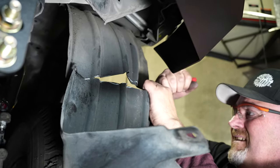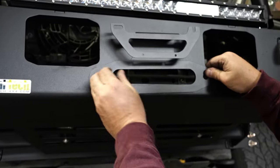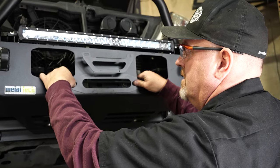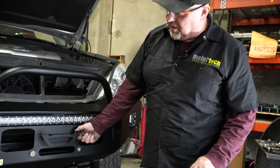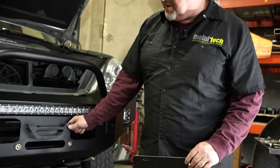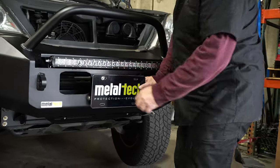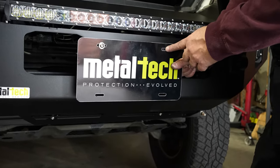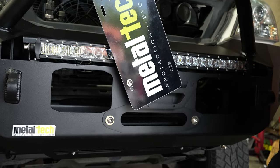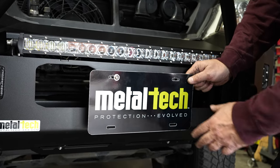The winch fairlead would bolt on right here, but this truck doesn't have a winch, so we're putting on the license plate holding mount instead. The license plate bracket gets sandwiched between your fairlead and the bumper. The bracket has a U-shaped piece and a slotted area — you put the license plate on one side with regular nuts, and the other side has a wing nut you can loosen easily. When you loosen the wing nut, it allows you to flip the plate up, exposing the fairlead for recovery. When you're just driving around, flip it down and put the wing nut back on. It hides your winch fairlead and puts the license plate in the very center of your bumper.